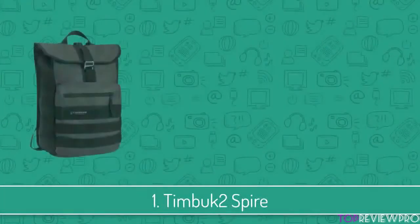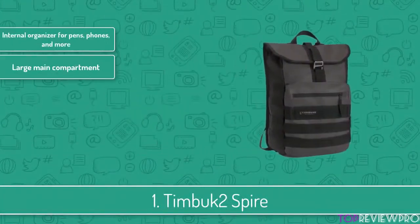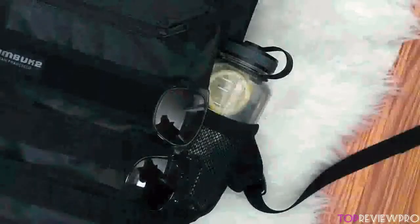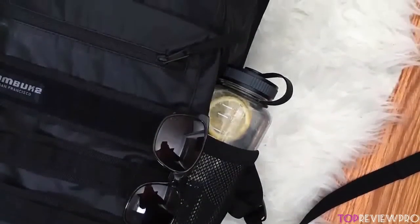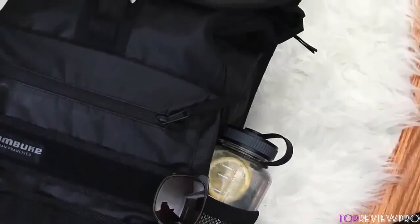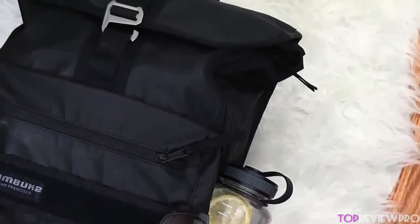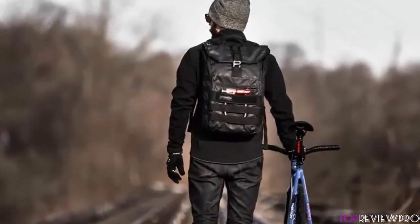At number 1 we have the Timbuk2 Spire. We are ending this video with this winner — the Timbuk2 Spire backpack, clothed in plenty of protection measures and ideal comfort. This backpack has a really good design and is made from Oxford nylon fabric, featuring a waterproof roll-top design with back-zip access for quick entry into the main compartment. The anodized aluminum hardware is set for a sophisticated look and quiet entry or exit. It is 12.4 inches in width, 18.7 inches in height, 5.1 inches in depth, and weighs only 2.4 pounds.